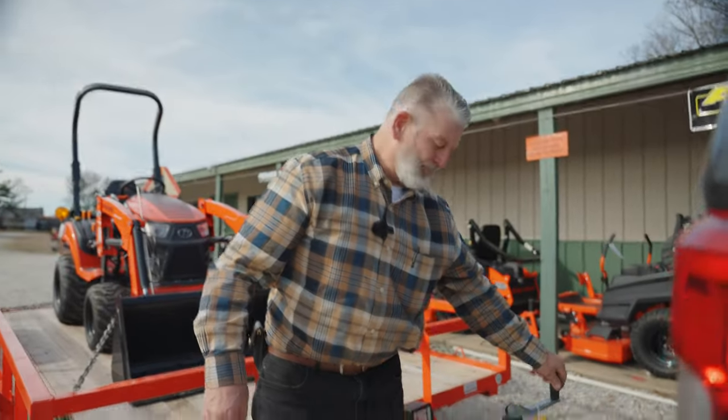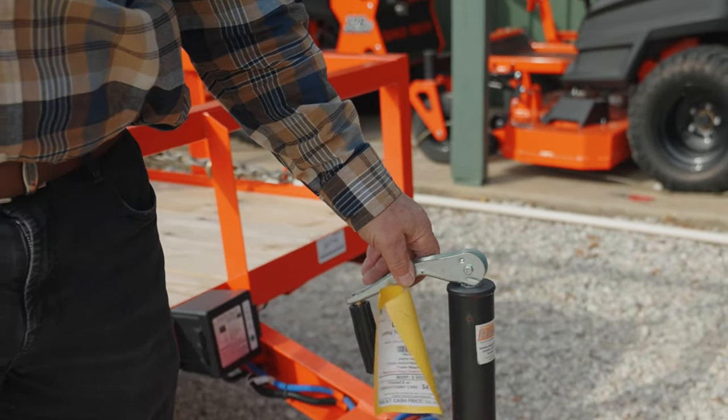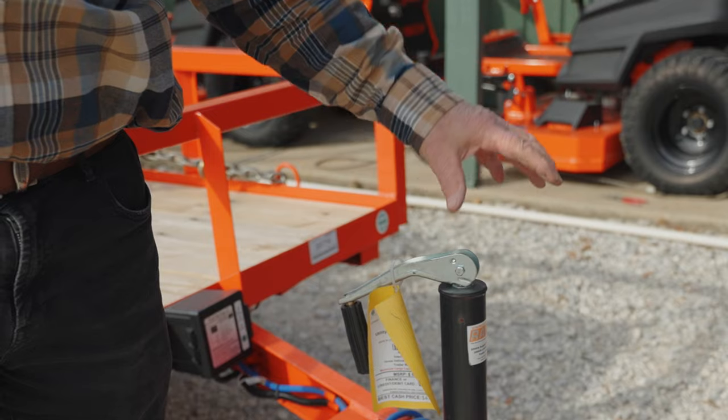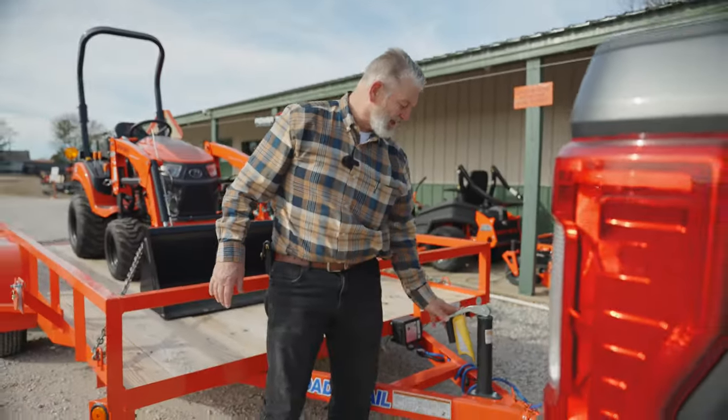Jack up, handle of the jack turned down. This really doesn't do a lot, but supposedly according to the factories, there's a little more resistance when it's in this position.